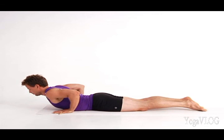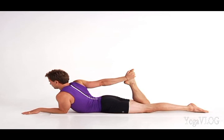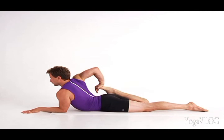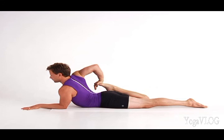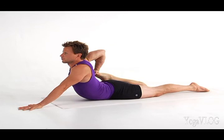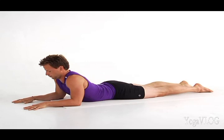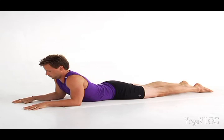Prop yourself up on your forearms with your elbows beneath your shoulders. Bend your right knee and reach back with your right hand to hold the inside edge of your foot. If possible, pivot your right hand so your fingers face the direction of your toes. Use your hand to press your right foot down toward your outer right hip. Scoop your tailbone down and if you still feel open in your lower back, lift off your left forearm and onto your left hand to stretch even deeper. Release your right leg back to the floor and then release your torso. Cross your forearms and rest your forehead for a moment, still feeling the rhythm of your breath.